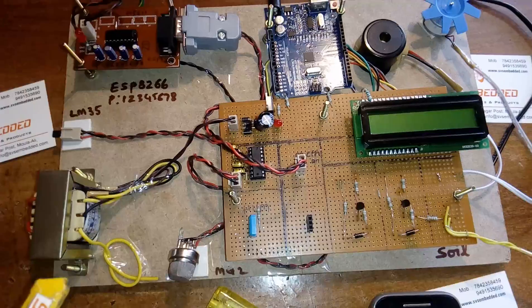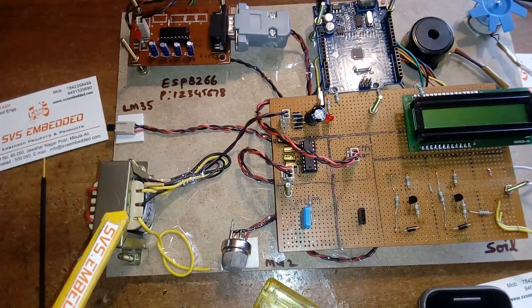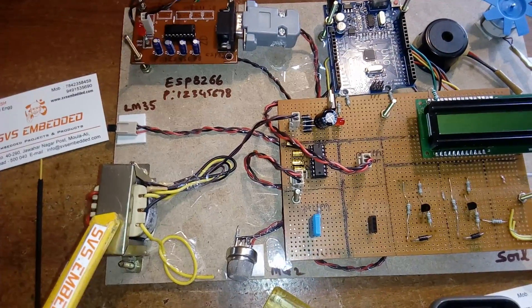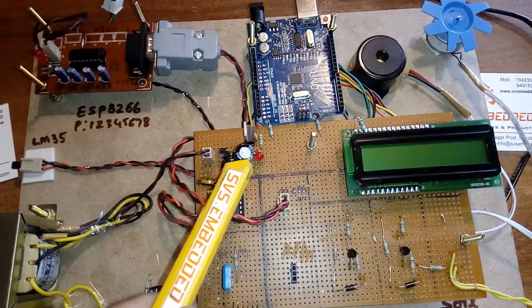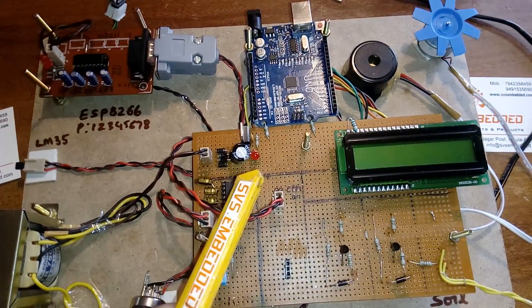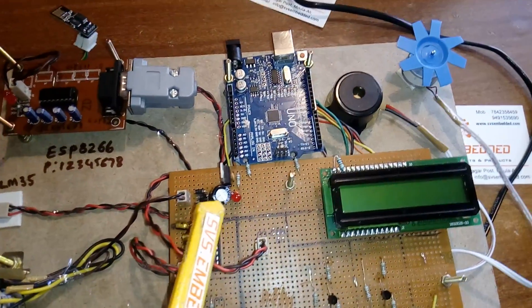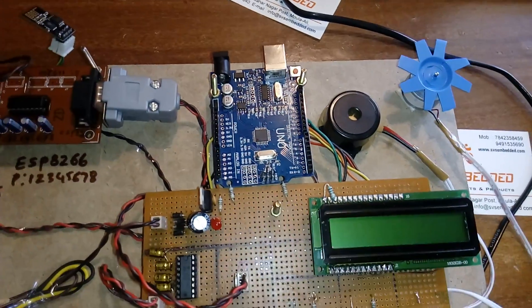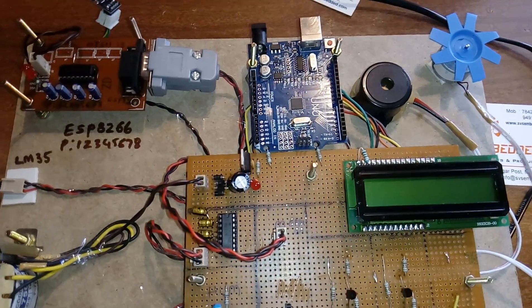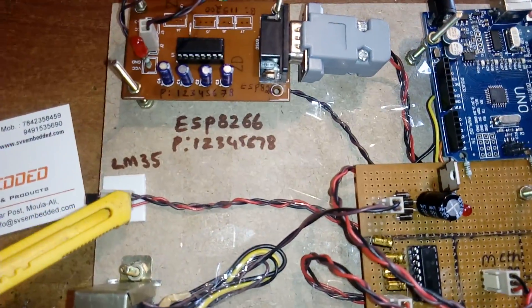For the hardware, I am using a step-down transformer with 9 volts AC output at 750 milliamps, fed into a bridge rectifier, filter capacitor, 7805 voltage regulator, and an LED. This provides 5 volts input to the Arduino Uno R3 board, which uses an ATmega328 SMD IC. We also have an LM35 temperature sensor.